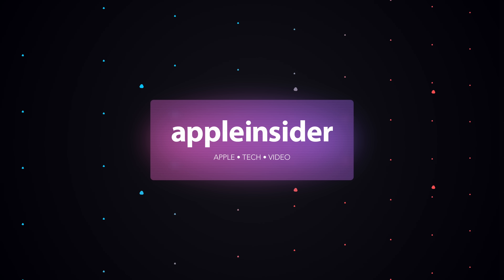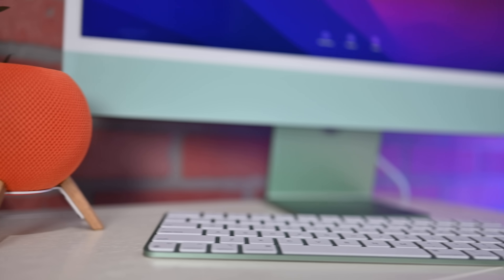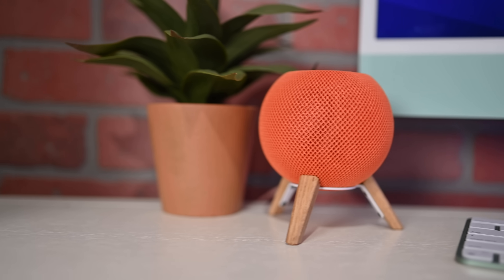Apple just released 16.3 for HomePod mini. Welcome everybody to Apple Insider. It is Andrew here, and I love the HomePod mini. While a lot of people have been talking about the full-size HomePod that is being released, Apple is releasing 16.3 — it's available now — for existing HomePod minis, the one you may already have in your home. With this update, Apple is adding a bunch of great new features, and I'm going to walk you through exactly what they are.